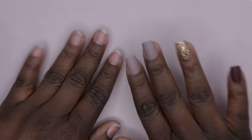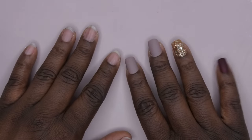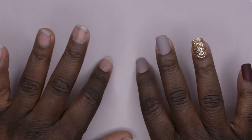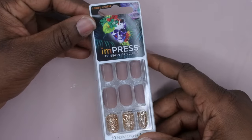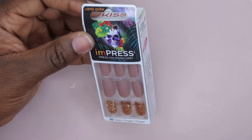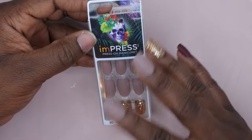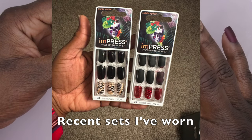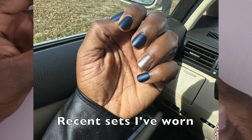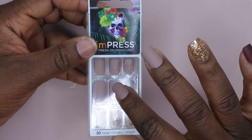Hello happy people, I'm back with another video. Today I'm going to show you all how to apply Impress press-on nails that you can find at your local Walmart or drugstore such as Walgreens, CVS, etc. I am a huge fan of these press-on nails. This is the Kiss Impress press-on nails — this is actually a Halloween edition I got a couple years back and I paid like a dollar or two bucks for them. I want to show you all how to apply these and get them to last two-plus weeks.